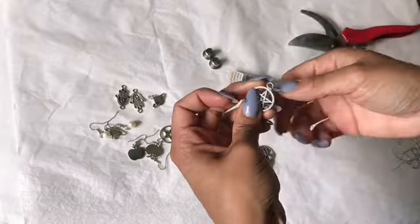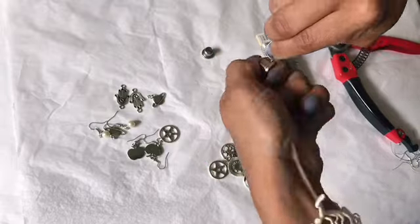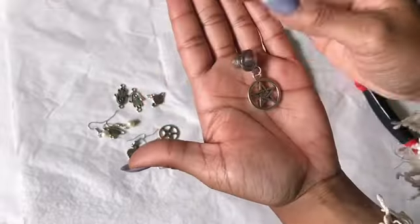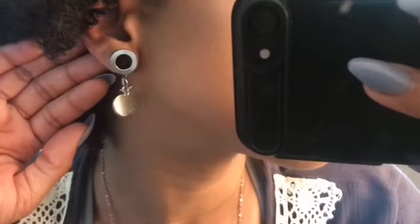Now I'm just going to repeat this process for all my earrings. Again, all products used will be in the description box below. A key tip is making sure you have good clippers to get those sharp cuts. I was told that once I stretched my ears I wasn't going to be able to find any cute earrings — well, I think with just a little bit of creativity and wire, anything is possible.